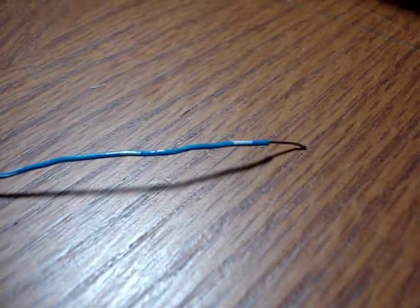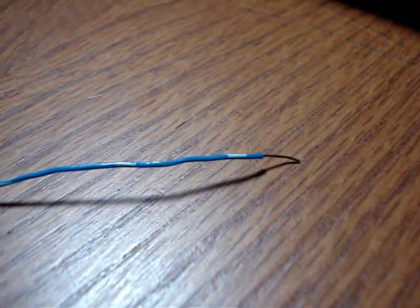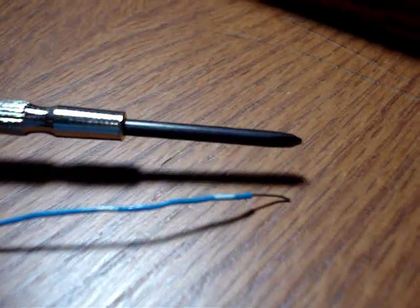Take a piece of fine wire — in this case I'm using telephone wire. I've got a piece about 12 inches long and I'm going to wrap it tightly around the black part of the screwdriver.